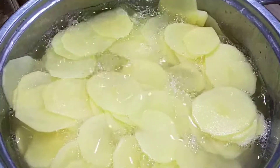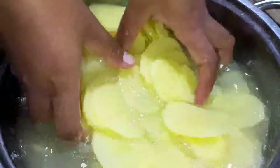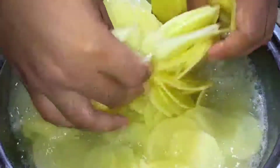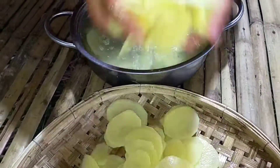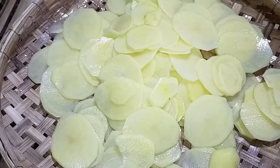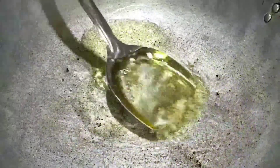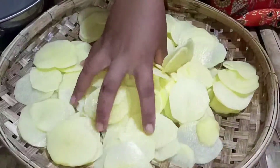Then we start to clean it to reduce the dirt of our potato. Add oil, then we add a little bit of salt for easy to fry. Add our potato.